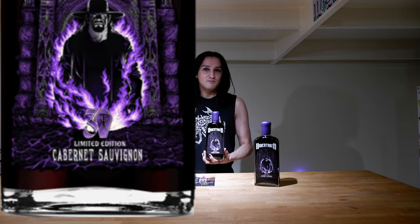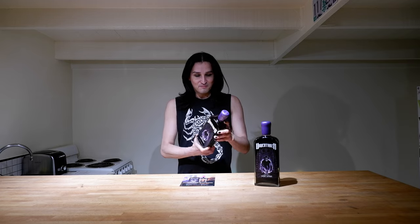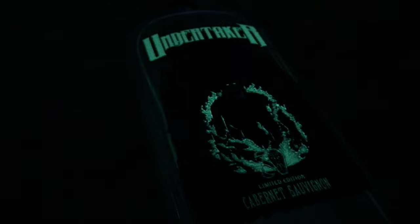The bottle itself is themed in purple and black based on the old-school Undertaker look, and each bottle comes dipped in wax. When I'm drinking wine, I like having a cool-looking bottle, and this bottle is just really well done. It fits The Undertaker theme so well — it looks evil, it looks classy, it looks dark, and it also glows in the dark.